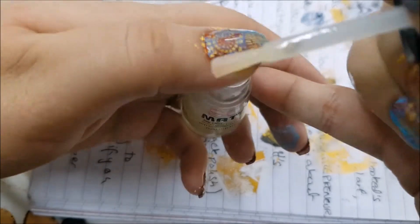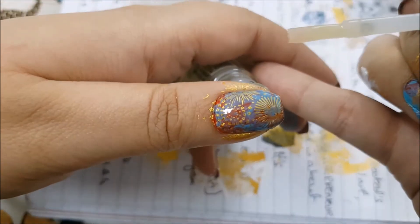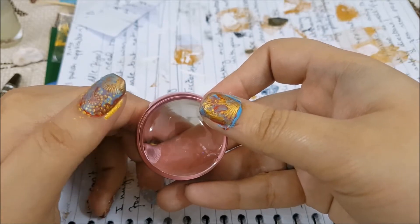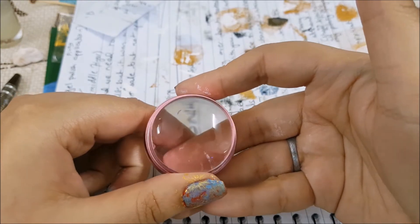When you are done, apply a matte top coat because when we apply matte top coat, the shimmering glittering colors just look even prettier. Unfortunately, while I was using this for the very first time, my nails are so sharp there was a little cut in this stamper.